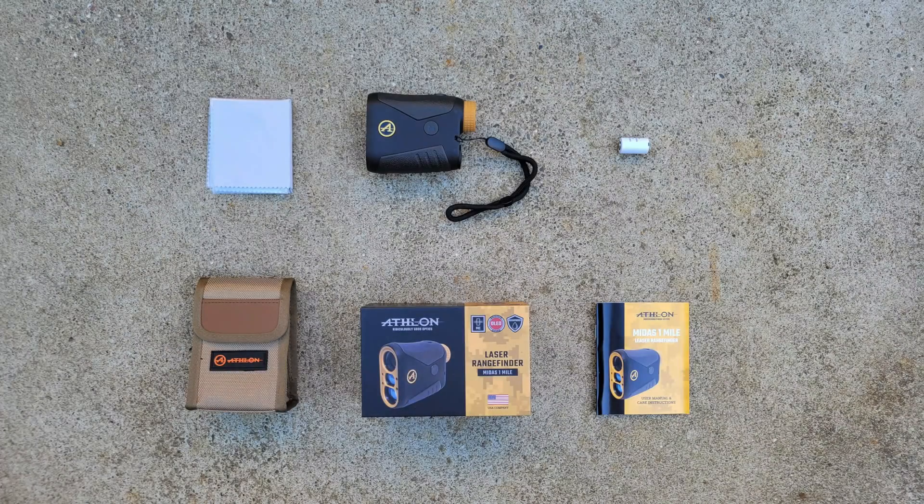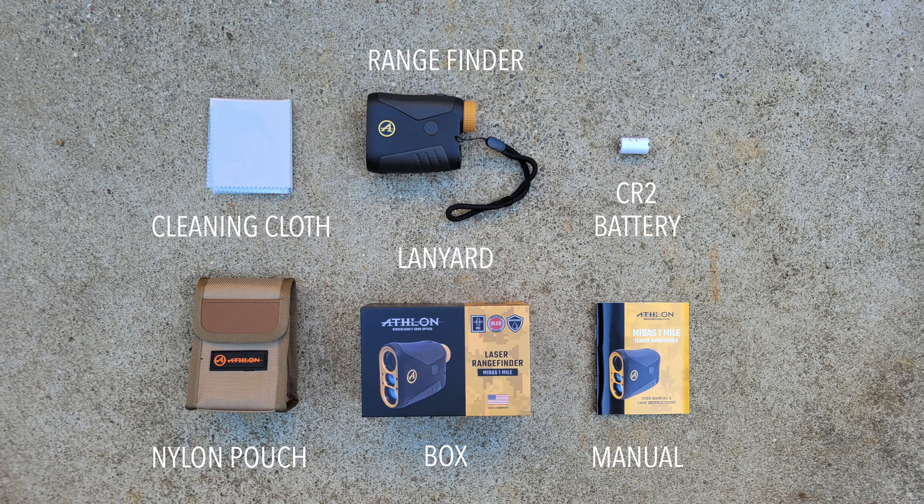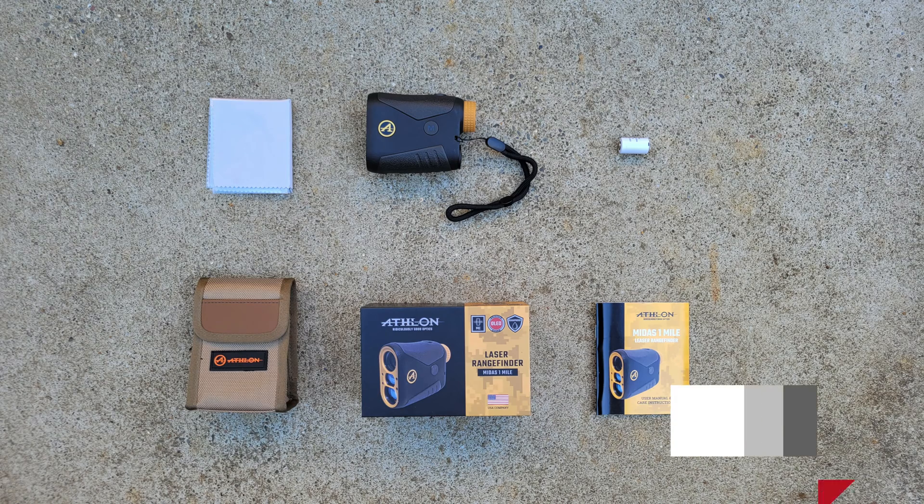This is going to be a little different. Instead of a normal unboxing segment where I fumble with the contents and try to figure out what everything is, I'm just going to show you what's in the box like this. Whether you prefer this way or a traditional unboxing, let me know in the comments either way.